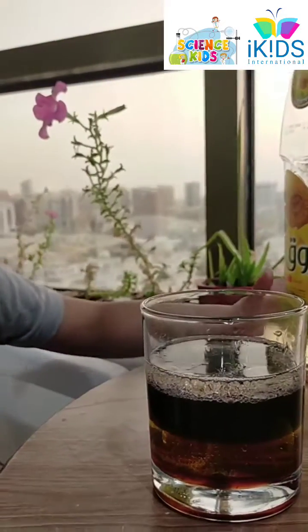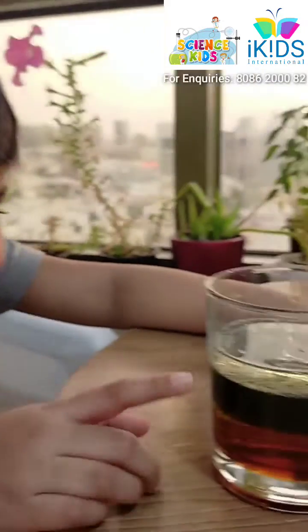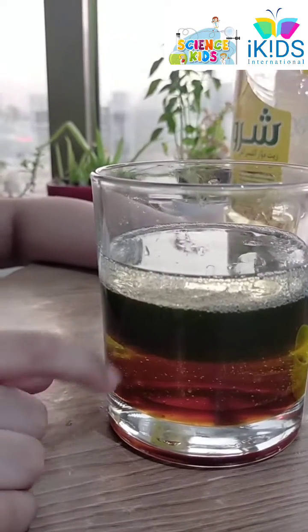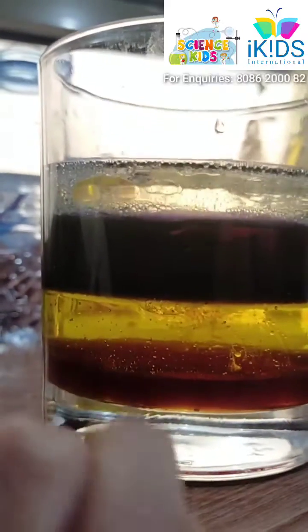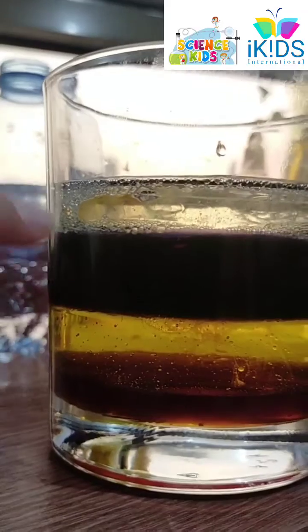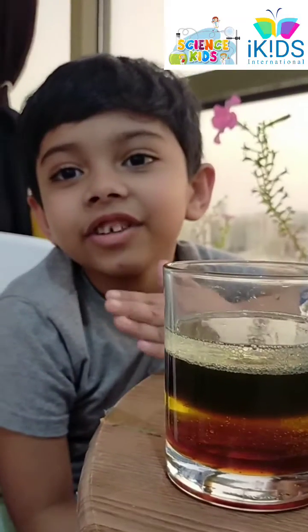Bubbly! Now we see different levels of liquid in this. Honey is honey, dishwash, purple water, and oil. It's done.